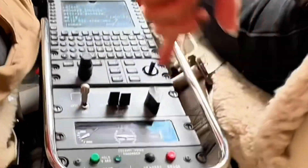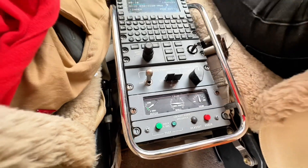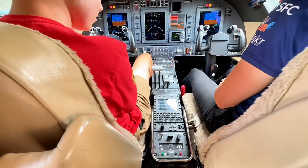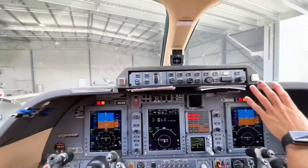Down here is our trim setting. We've got an electric trim setting. There's no manual trim on this airplane, which is something also very different — you'd always normally have an electric trim and a manual trim. This one has none of those. Both the primary and the secondary trim are electric.